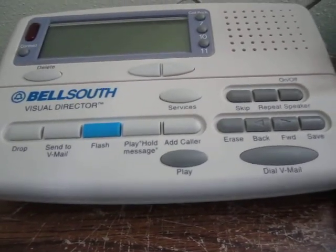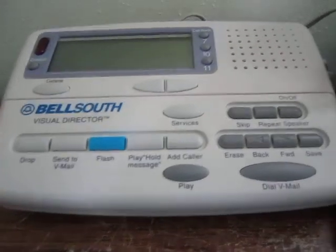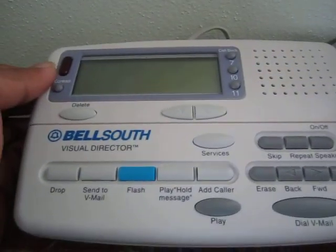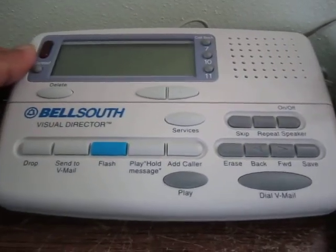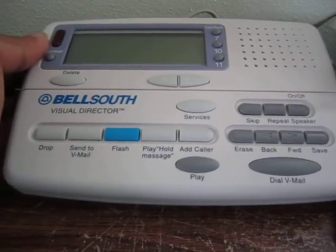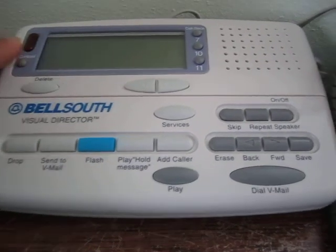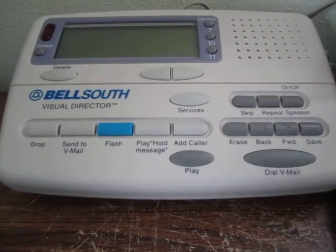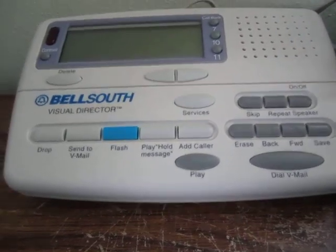This here is just a regular message waiting light. Overall this is a pretty tricked-out unit with lots of features and probably one of the best ones you can get. Fortunately you can still find these around — I'm not sure if they're being made new given the Bell South branding, but if you can get one it's definitely a very nice unit.